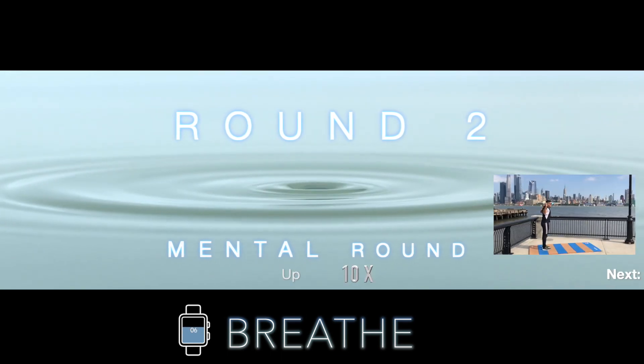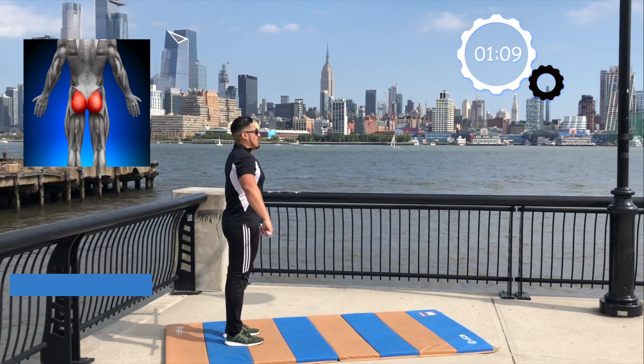Now onto the mental round. You know what to expect and you know what to do now. So let's clean up the technique and give it all we got. Starting off strong with 10 alternating lunges. Let's go.